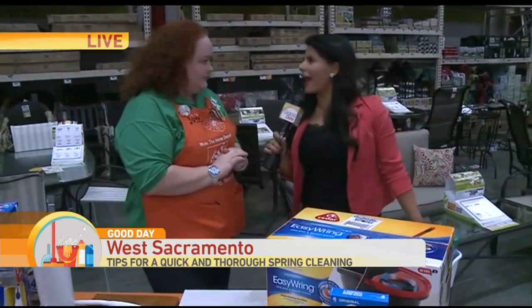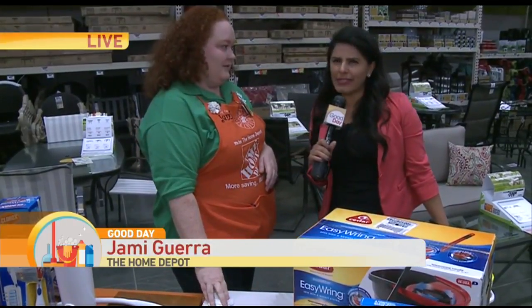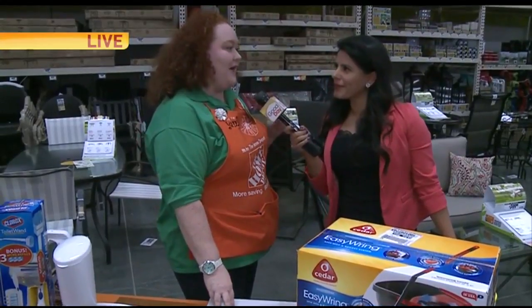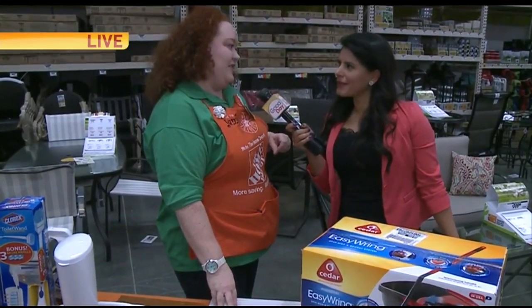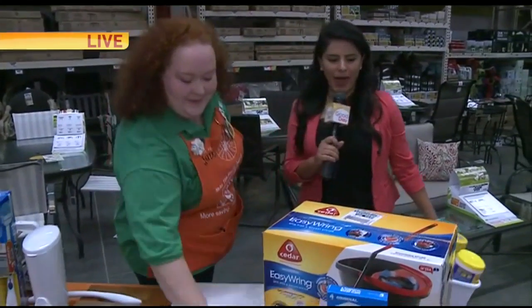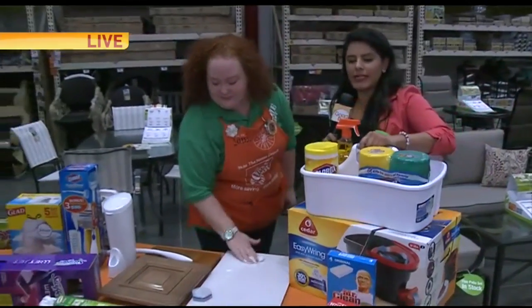A lot of allergies come with spring. Can you help us with allergies and maybe save a little money? Absolutely. We're going to talk about how to save money by going energy efficient and how to cut allergies by just replacing your filters. We're going to be talking about that coming up in the next hour.